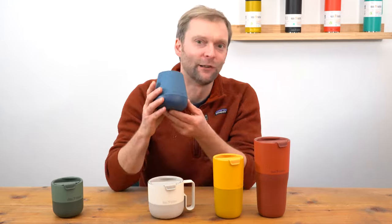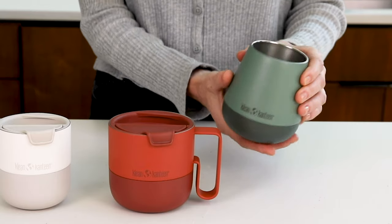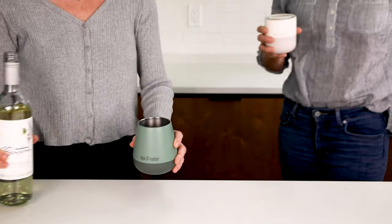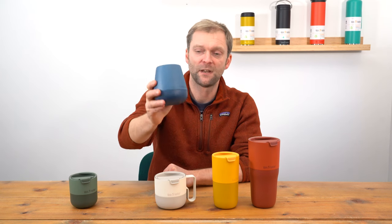Next up we have the wine tumbler. Lots of people are going to like this one — it's a really nice shape and has a nice feel to it. Put your white wine or red wine in it and it's going to keep the temperature stable. Put a cocktail in or any other soft drink and it's going to keep it nice and cool. And you're going to be drinking in style, let's face it.